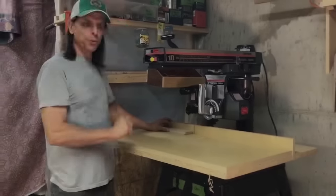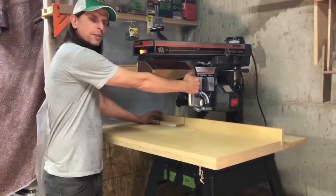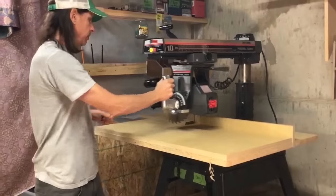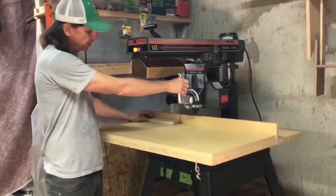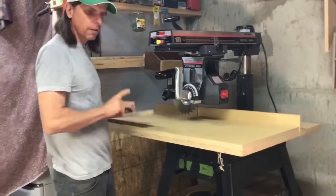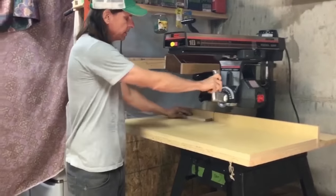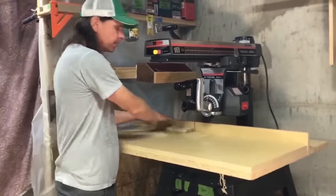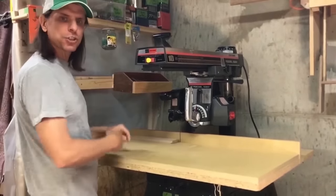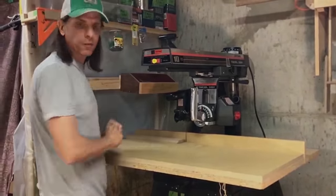You'd never do that. There is a reason, though, why you do cross cuts by pulling the saw towards you: as you saw your piece, the direction of thrust on the workpiece is into the table and into the fence. And as an added bonus, most of the sawdust, chips, and waste are directed away from you.